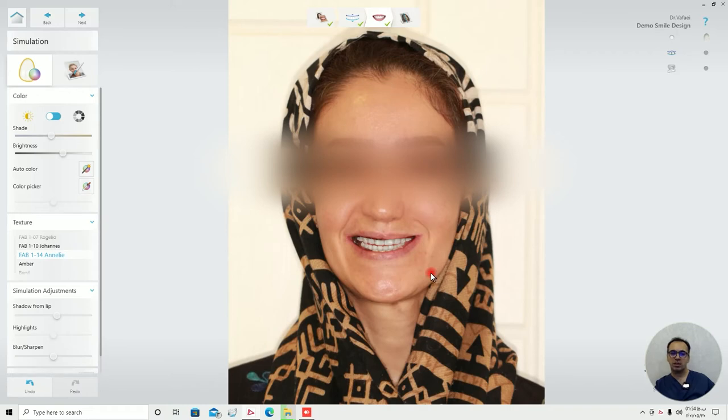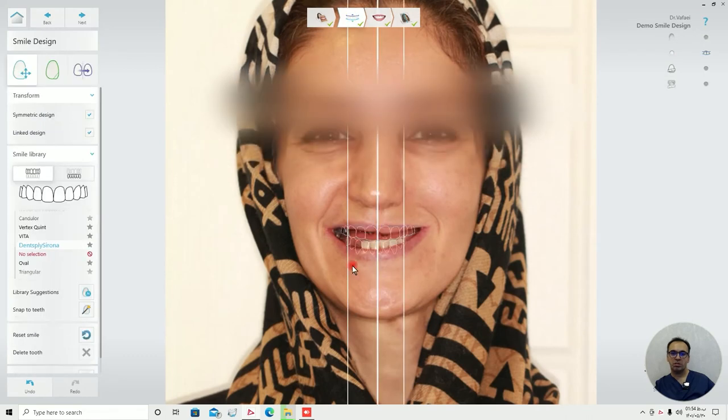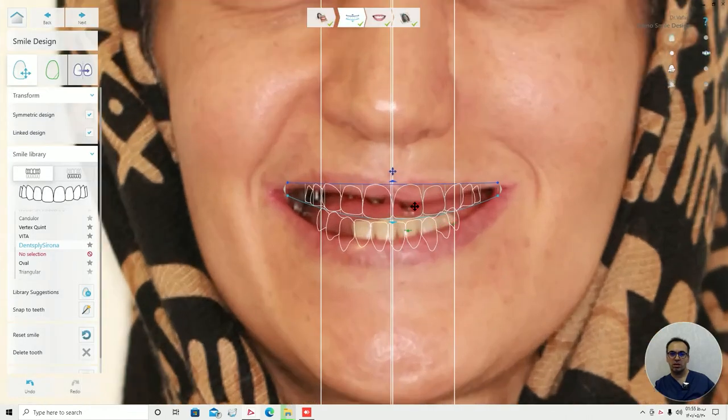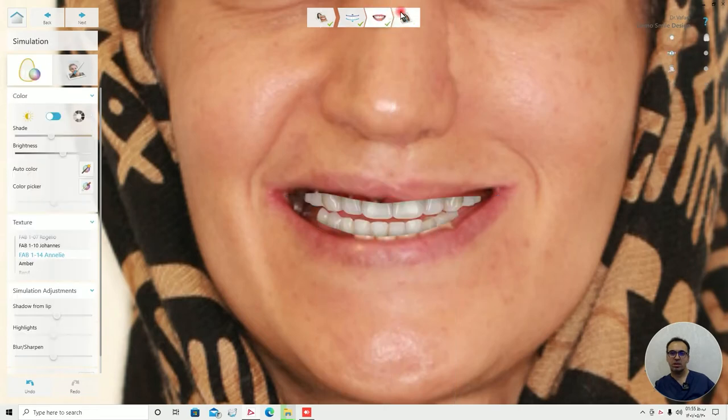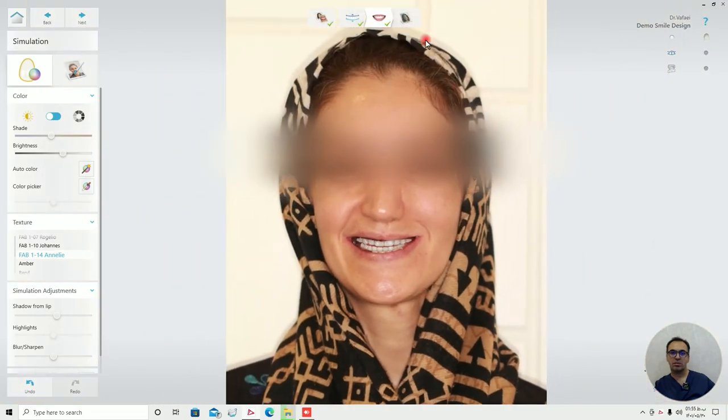And most of the time, maybe we need a little bit of a tweak — maybe a little bit. The small details make the test look far better.